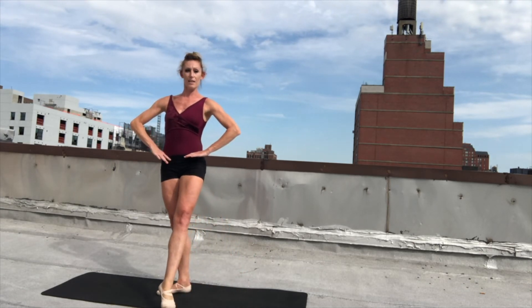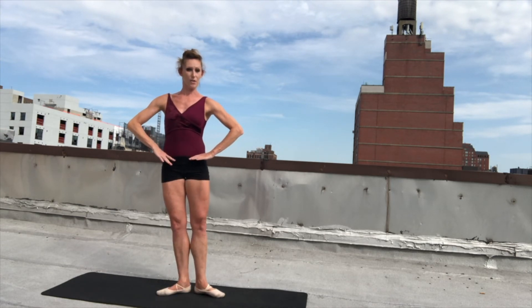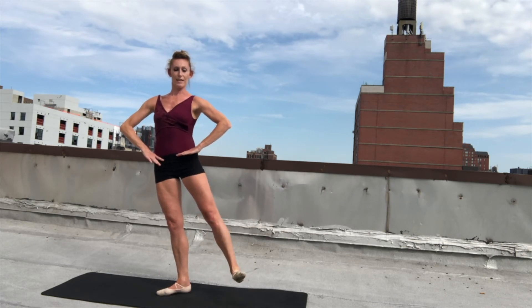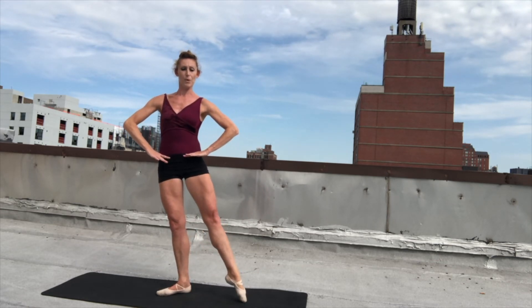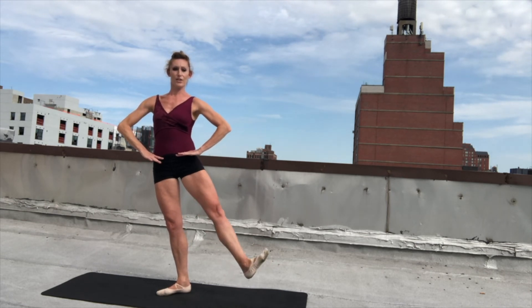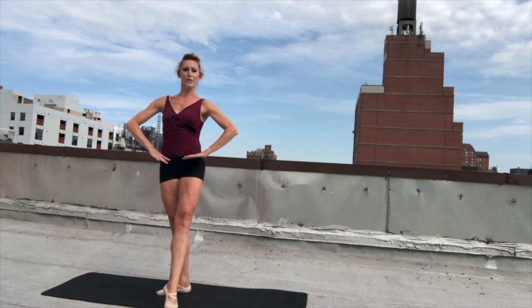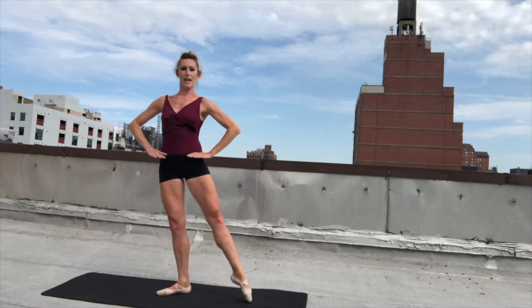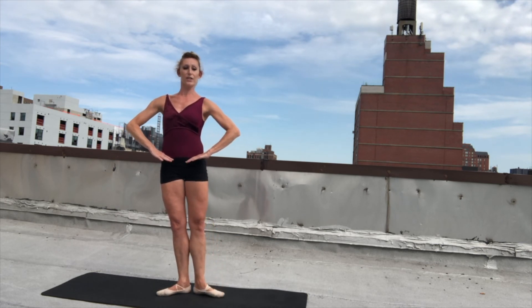And demi, point, flex those toes, and turn in, and out, point, demi, bring the toes back, also come. Demi, point, flex, turn in, out, point, demi, first. And demi — your best — point, and flex, and turn in, and turn out, and point, demi, and first. Same thing else you're coming: demi, and point, and flex, turn in, turn out, and point, and demi, and first. And tendu, bring those toes back. And tendu, keep the leg nice and straight, and toes back. Also come — and first. And tendu and first. Arabesque — now that heel going down. First. And tendu and first. And tendu, demi, plié, tendu, close. First. And finish.